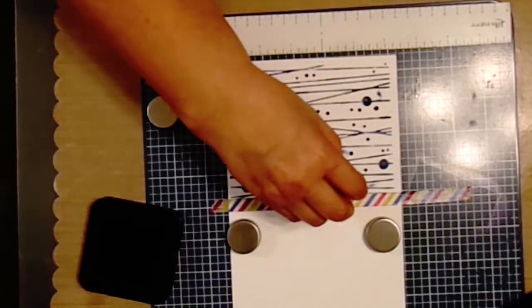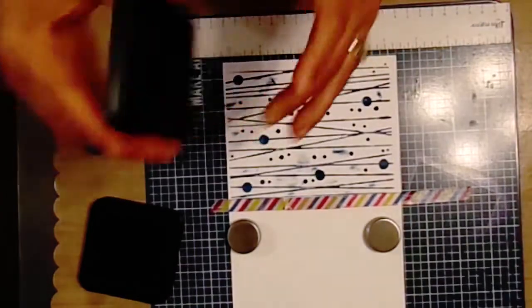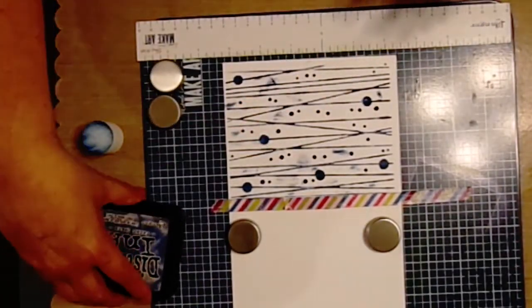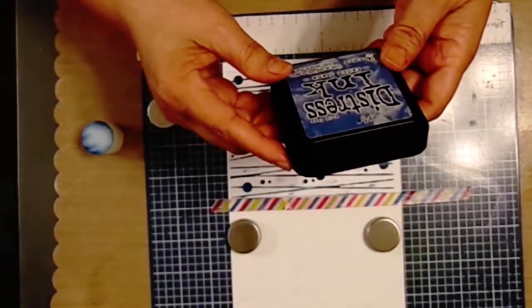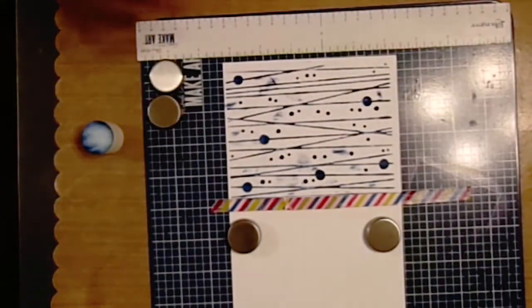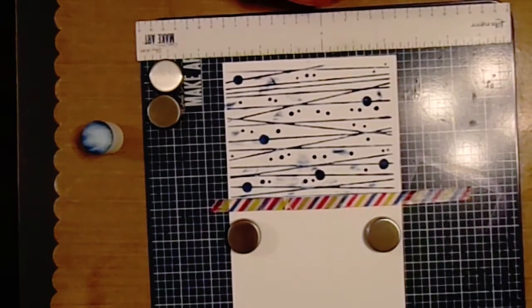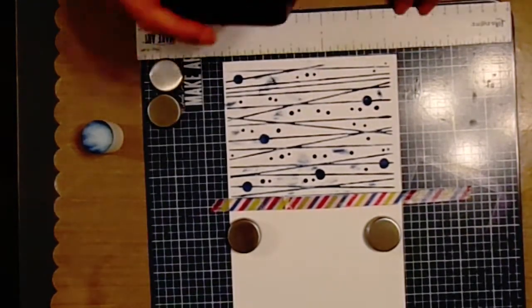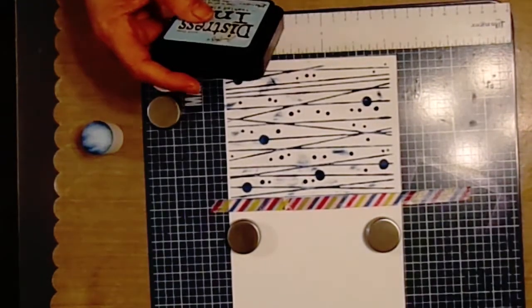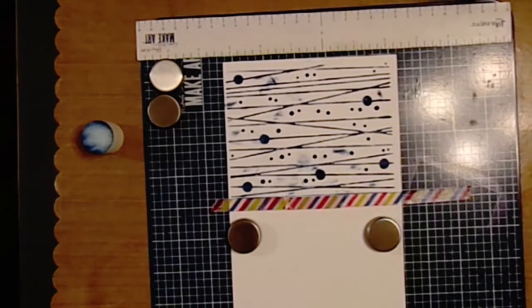I'm pretty much happy and complete with that, so let's close this up. That was the distress ink from Tim Holtz called Faded Jeans. Now I'm going to try to stay with my distress ink instead of my oxides, but I'm going to go with a different shade of green.